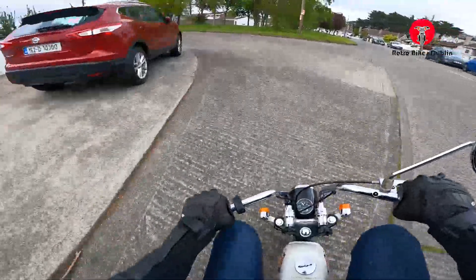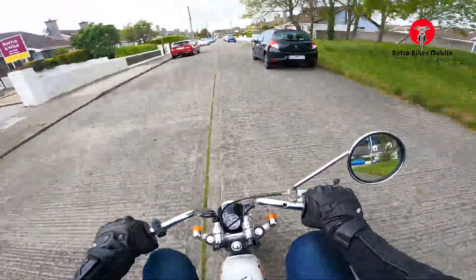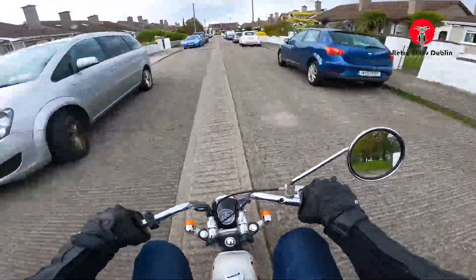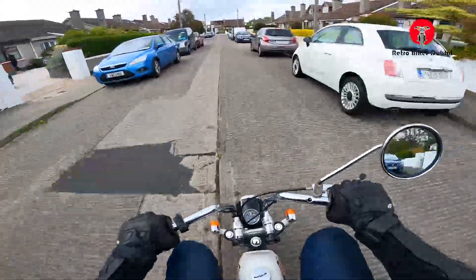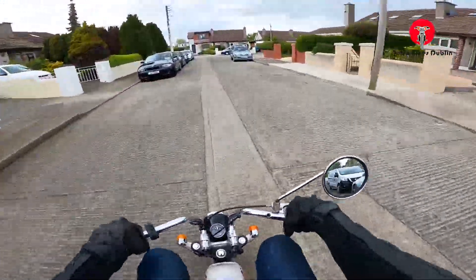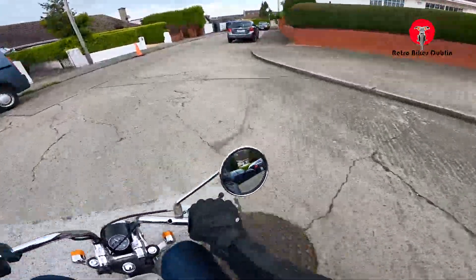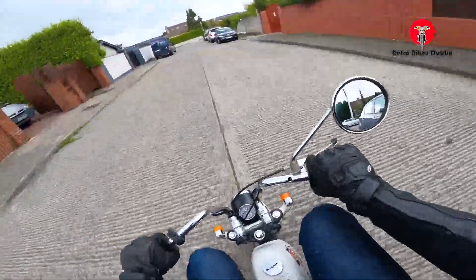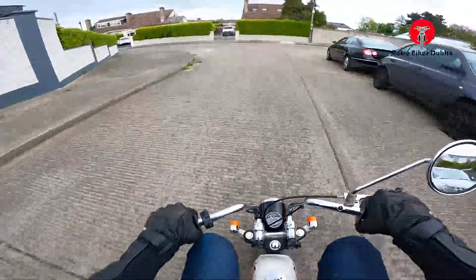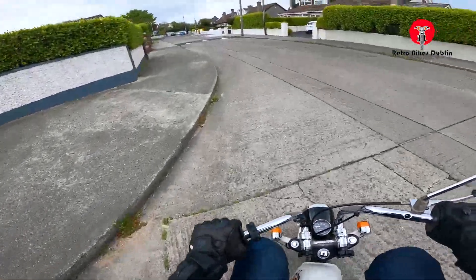Let me know in the comments if you prefer this format — where you have the ride-along first and then the visual analysis at the end — because I know a lot of people are here just to see the bike riding and running, to see what it's like to own one of these things, rather than looking to purchase it. We've got up to about 3,300 subscribers now, so not all of them are looking to buy.